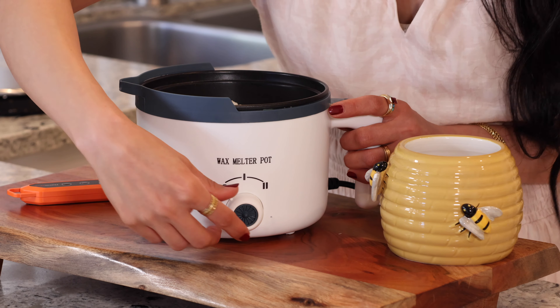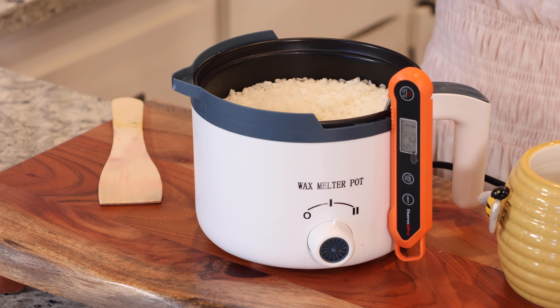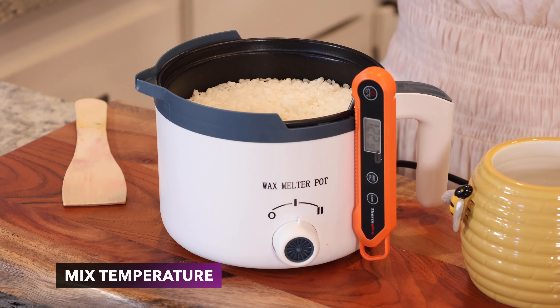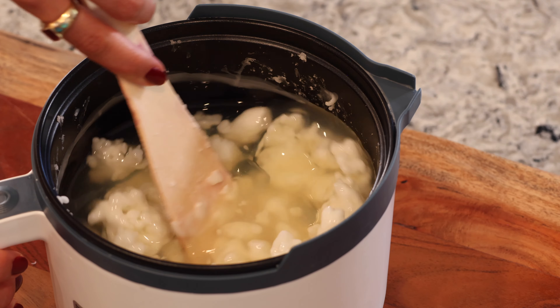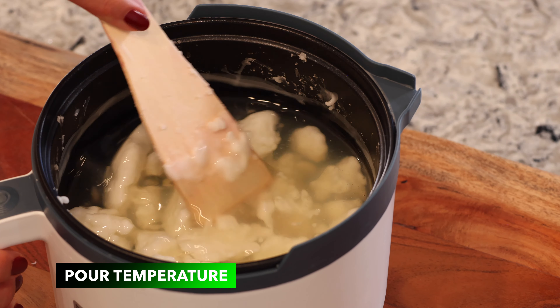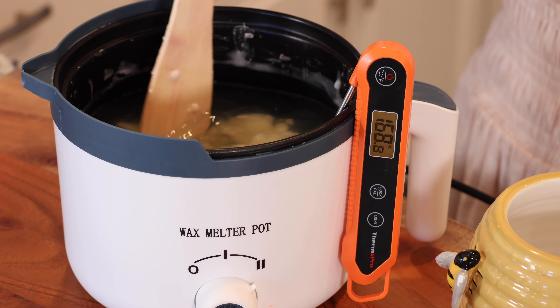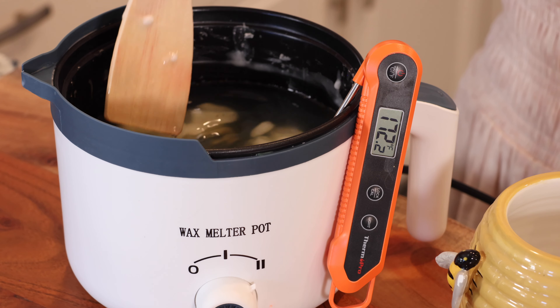There are three temperatures that are very important when it comes to making candles. The first one is melt point — the temperature at which the candle will start melting, which is only something to consider if you are planning on shipping your candles or selling them in outdoor markets in high heat. The second one is mix temperature — the proper temperature for you to mix the fragrance oil into the melted wax. And lastly, the pour temperature — the proper temperature for you to pour the melted wax inside your container. Every wax you buy will come with its own instructions, and I highly recommend you follow these instructions for the best results.